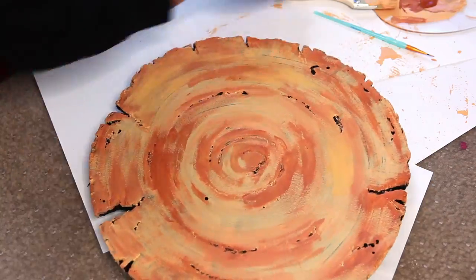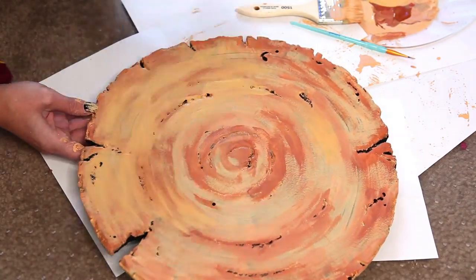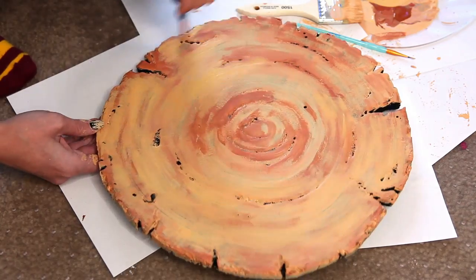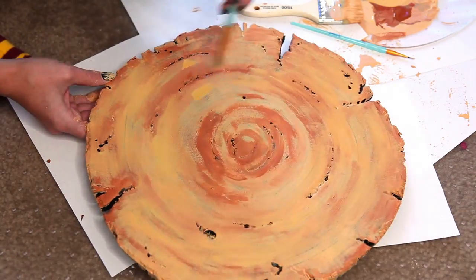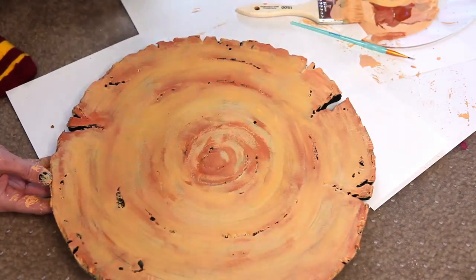Finally, I add a more yellowy, khaki kind of color and blend all of these levels of paint. Try not to get any paint into the carved-out lines, but it happens — worry not. We can darken them back up with a wash of watered-down black paint. We want to really emphasize those lines that we've spent all that time carving in the last episode.